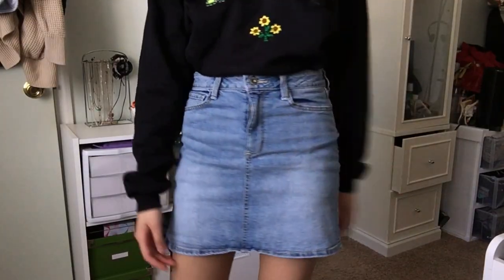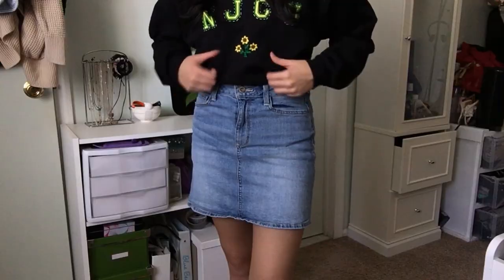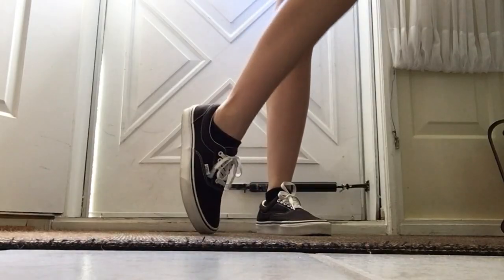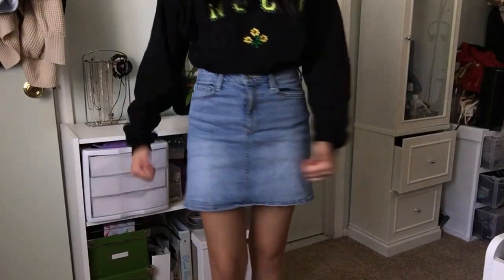For a more formal look, I tucked the crew neck into a simple denim skirt and wore some Vans, making sure to puff it out a little in the front. I wore a little bandana to dress things up — and I honestly love this look the most. That's it for this video! I hope this inspired you to make something unique for your own college apparel. It's a really fun, easy project anyone can do. If you liked it, give it a thumbs up and subscribe, and I'll see you in the next one — stay safe, everyone!